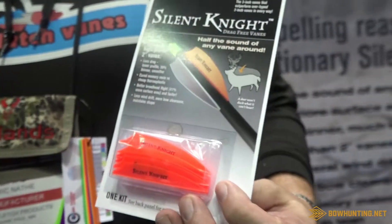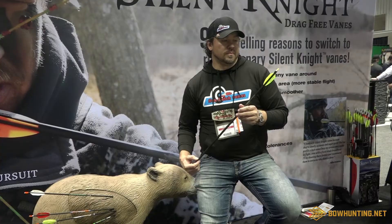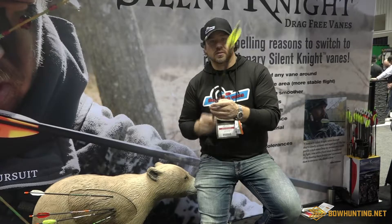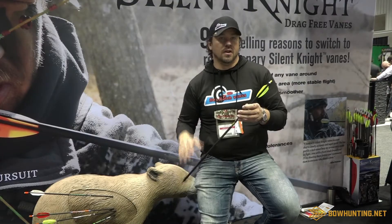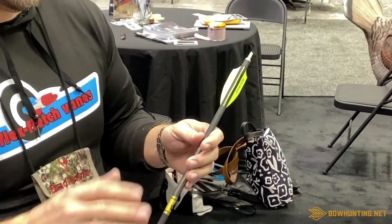We've been using that — we're the only vanes around that make our vanes out of urethane. You're still going to have our same narrow base, everything's going to be the same. This new material makes this vane slicker, quieter — it's half the sound of any vane around.